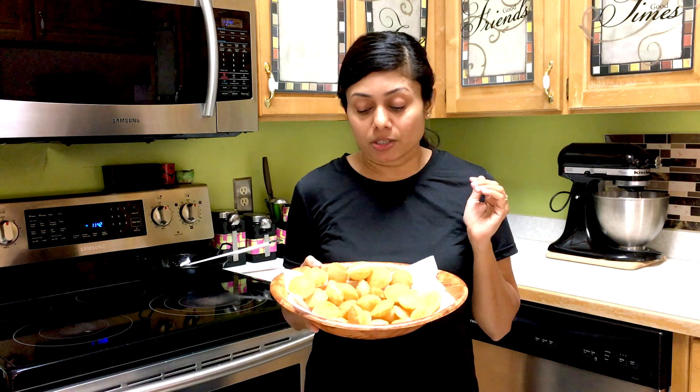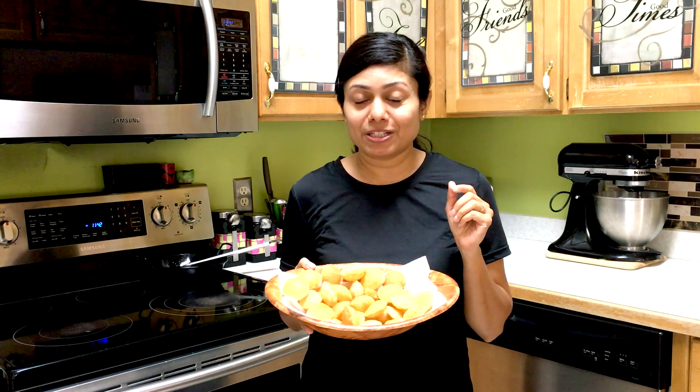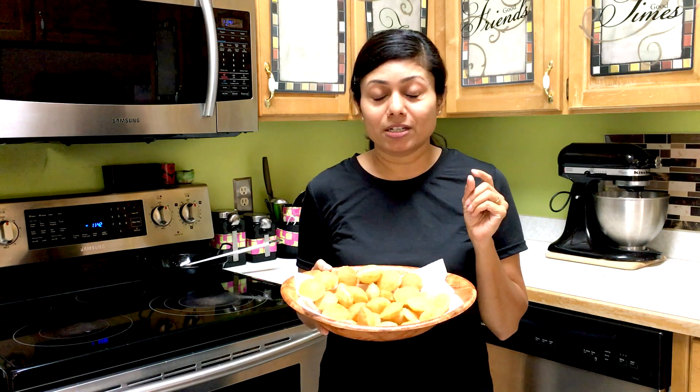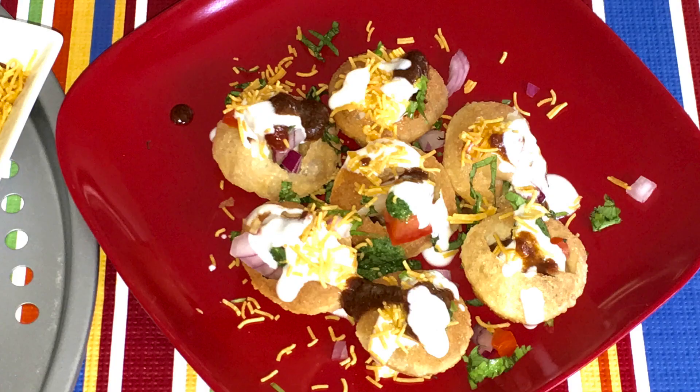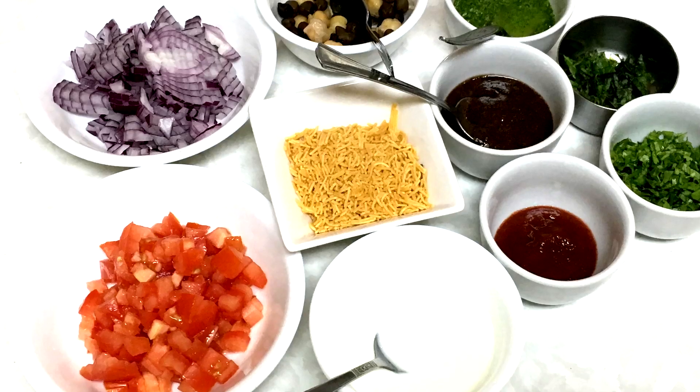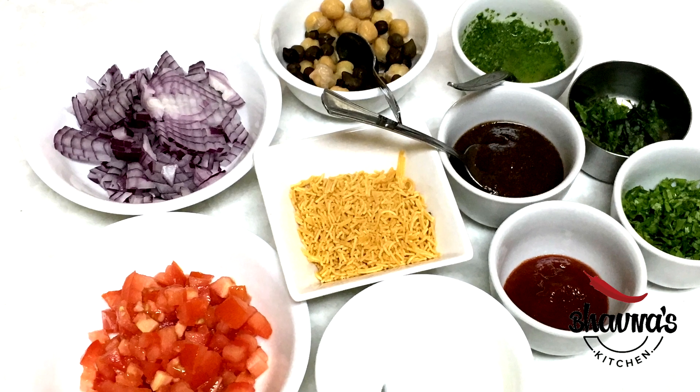Now you are ready to prepare golgappas, also known as puchka, also known as pani puri — just prepare the mint water. I have already shared the recipe for the pani for pani puris, and I found this recipe quite easier than the one I shared earlier, so I thought I need to share this with you all. Believe me, in the very first attempt you will be so satisfied. In this video I also want to share how to make dahi puri, so here I have all the ingredients ready.